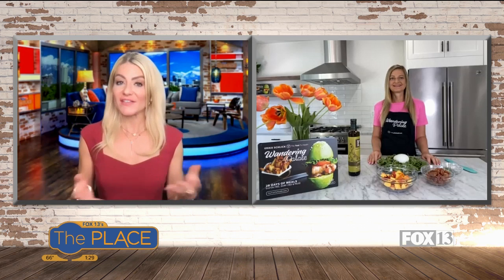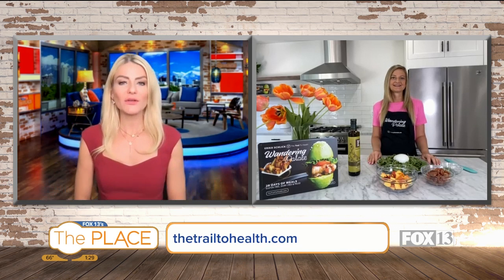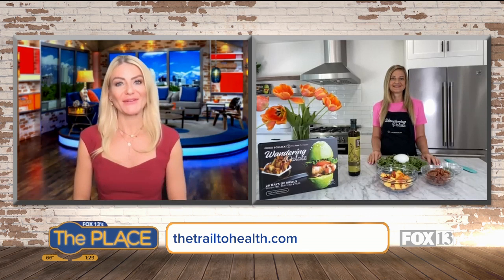We always love making some yummy, delicious things on the show. And we turn to our friend, Erica Schlick. She's actually in L.A., but we love chatting with her. She's a health coach, a blogger, and a cookbook author. Erica, you have so many great things, and your recipes are phenomenal. So I'm always happy when you're on the show.